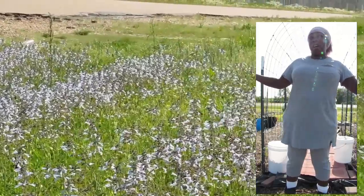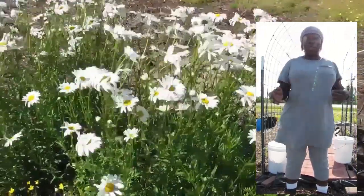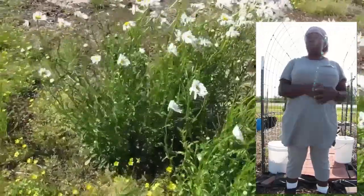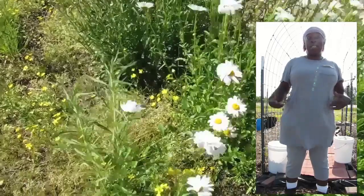About one and a half acres of it is garden and I'm trying to turn it into something I can use permanently as garden. It's taken a little while to build the soil up from what it was. So I want to show you what I've been doing this week.